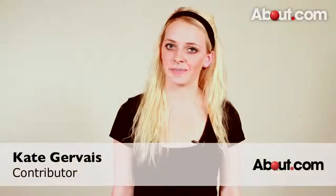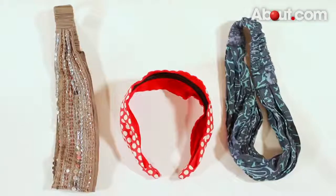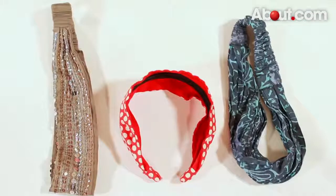Hi, my name is Kate, and I'm here for About.com with a few tips on how to wear thick headbands. The most important thing to consider when choosing a headband is one that you feel comfortable with. You want to choose one that's comfortable so you actually end up wearing it.